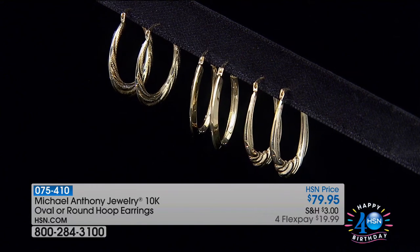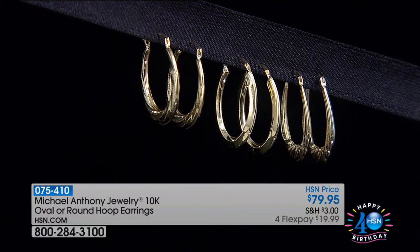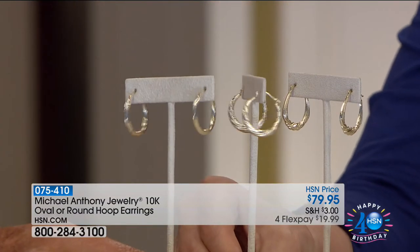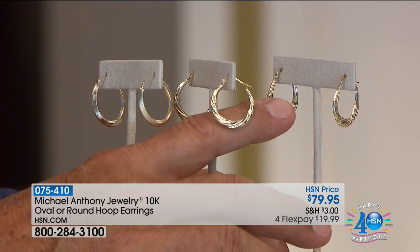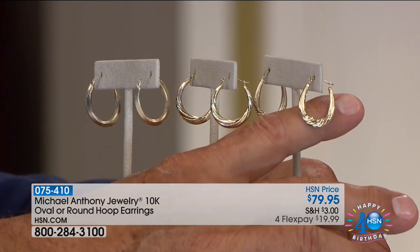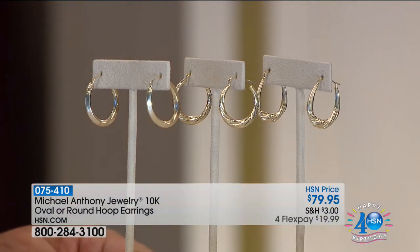A couple of things before the hour wraps up — another pair of very special gold earrings at $79. They're larger than our showstopper, so if you want a little more presence, I'd definitely recommend these. Four flex payments for under $20. These are made using the stampado process — each one is different. The oval high polish is beautiful. One has a scallop design — it almost looks like millgrain, with high polish and a beading effect. There's a swirl oval as well. Very comfortable and practical to wear on a daily basis.